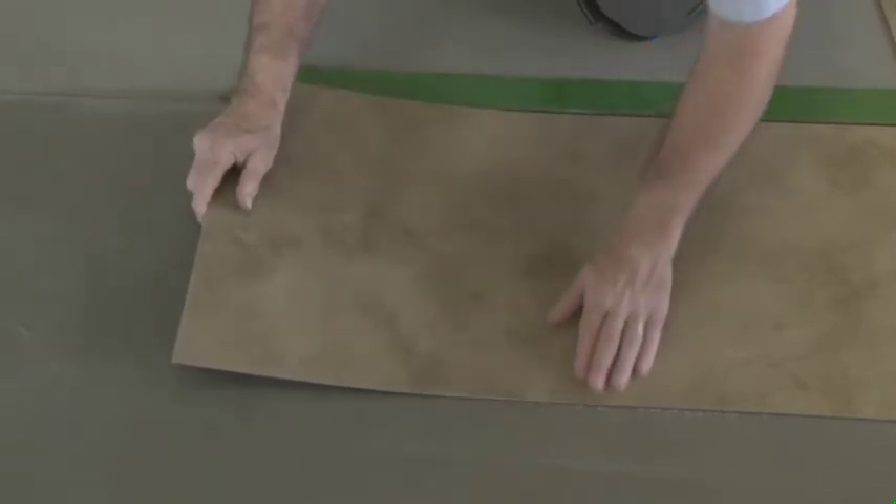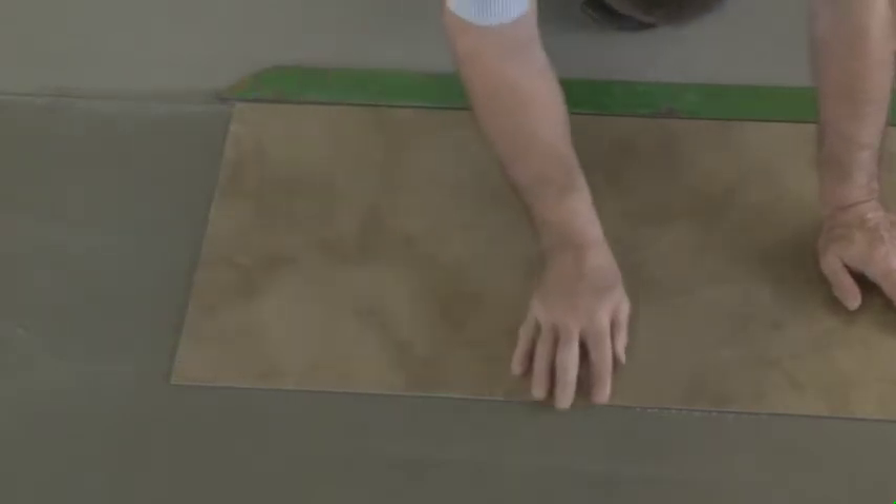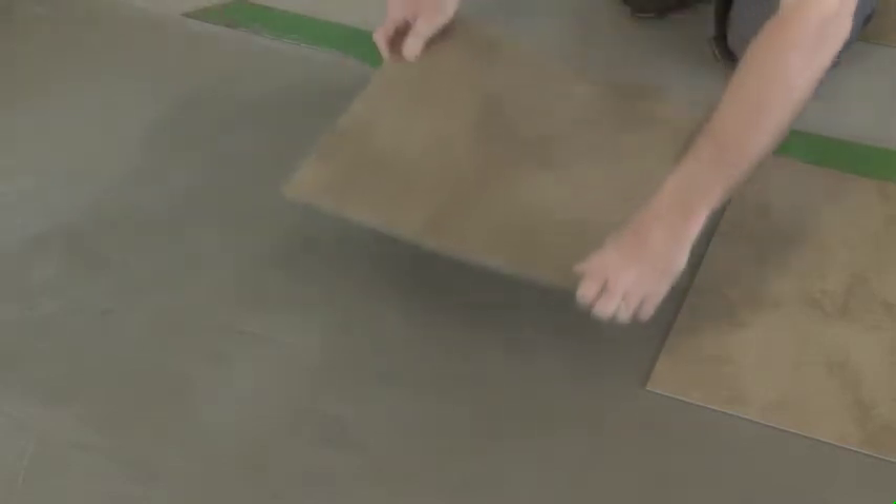We're starting out away from the wall, more toward the center of the room but not directly in the center. We're going to install this tile and let it set up, so that as we start to install out toward the inset aligned with the hallway, we're going to be able to push the tile in tightly against that tile without it shifting.